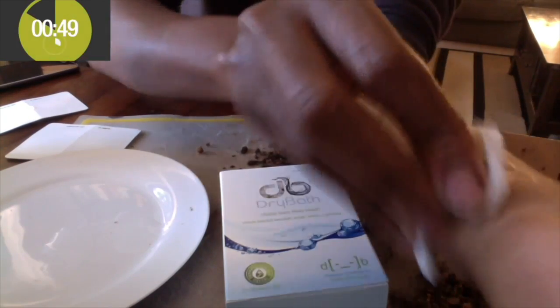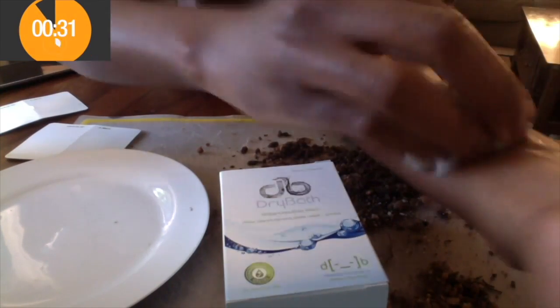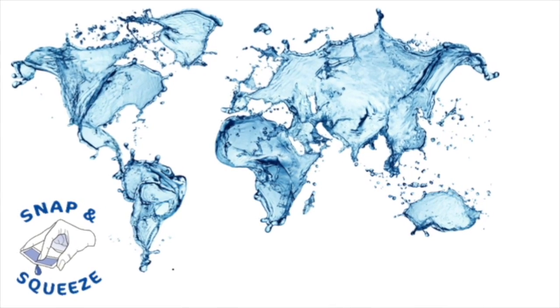So next time you find yourself with no time, privacy or water, then make sure you've got some dry bath with you. You'll be able to remove full body odor anytime with just one little sachet, regardless of whether you're rich or poor.